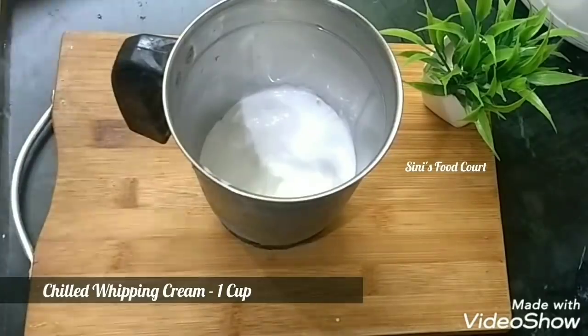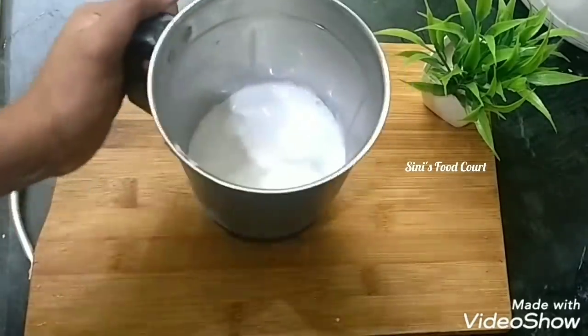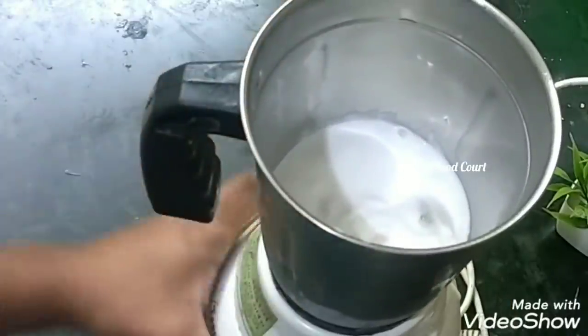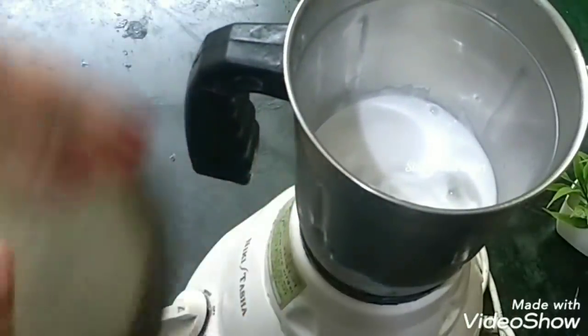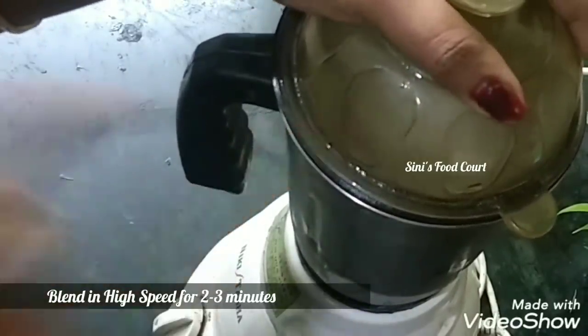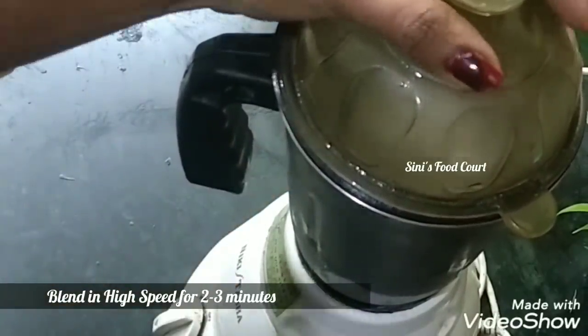We'll add the whipping cream to the jar, then we'll add the cream to the jar. We'll dry it out and add the cream at high speed.